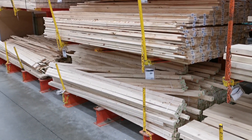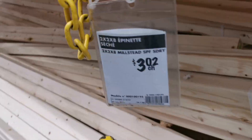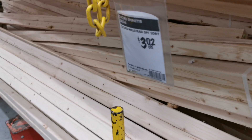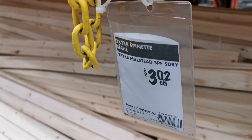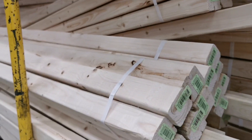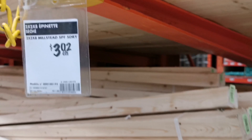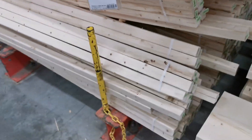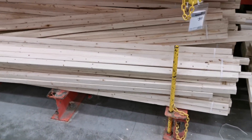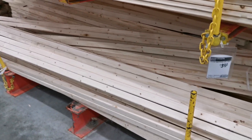At the lumber section at Home Depot we've got in front of us two by two by eights — this is pretty much what we need. The sticker says SPF, which is spruce, pine, or fir — one of those three types of lumber. They have them in bundles of four or six here, and they're three dollars and two cents a piece. We're going to need seven pieces, so seven two by two by eights in SPF should run you about $21 plus tax at Canadian prices.